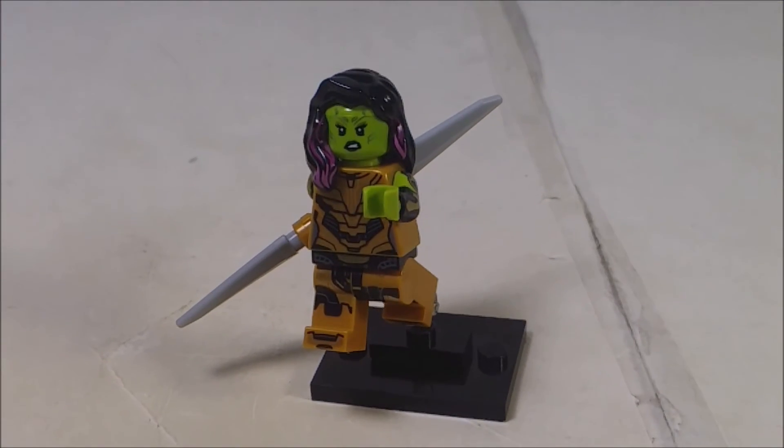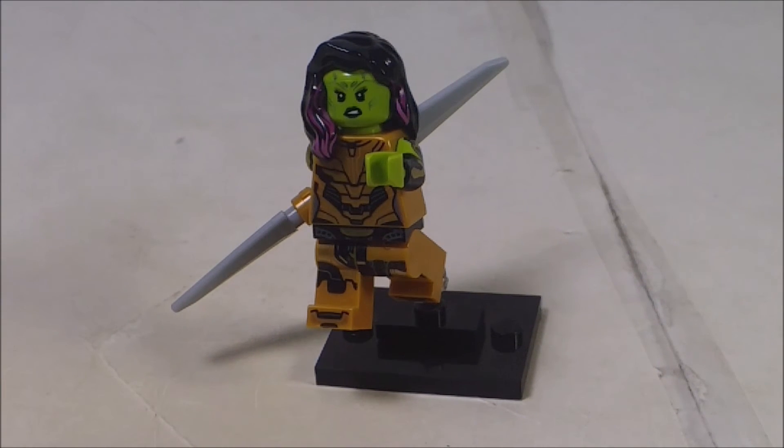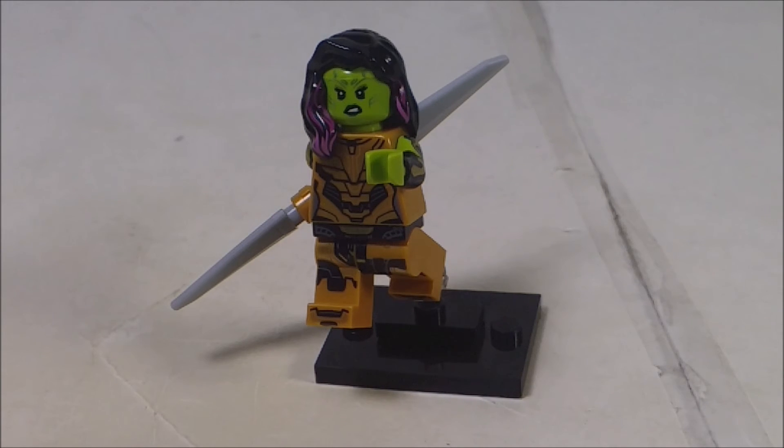A little bit of close-up of the minifigure. There you go. Gamora looks great. I highly recommend having this in your collection. But if you guys have any other duplicate What If minifigures, make sure to leave a comment down below and DM me on any social media I have in the description.